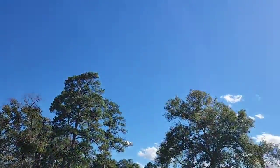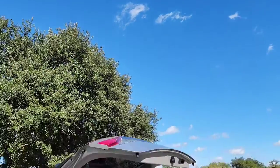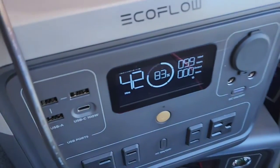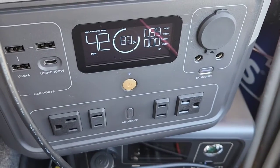I'm comparing it against this BluEetti PV120 because it has a stand on the back of the panel, so it's more sturdy. That's what I don't like about the EcoFlow — it doesn't have any legs behind it, so it's harder to angle. But as you can see, it's putting out close to 101 watts, which is good.